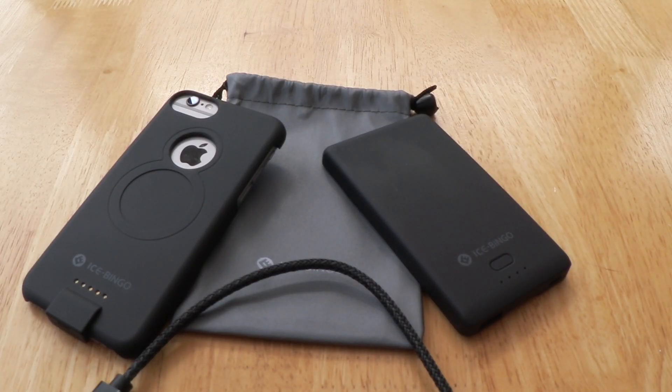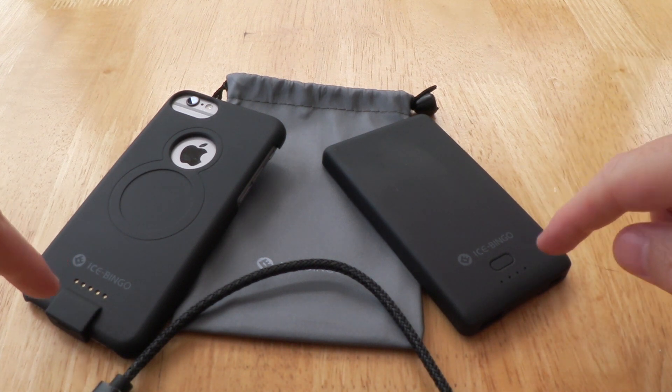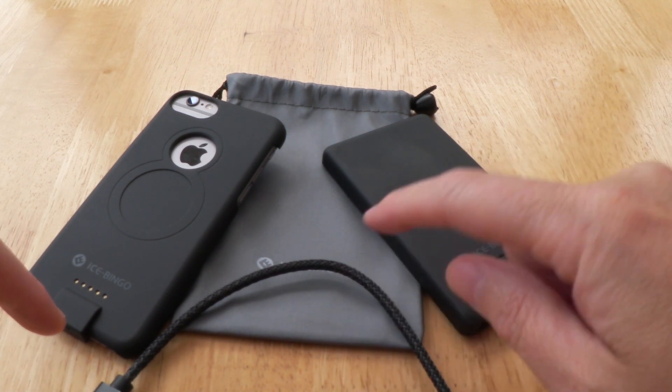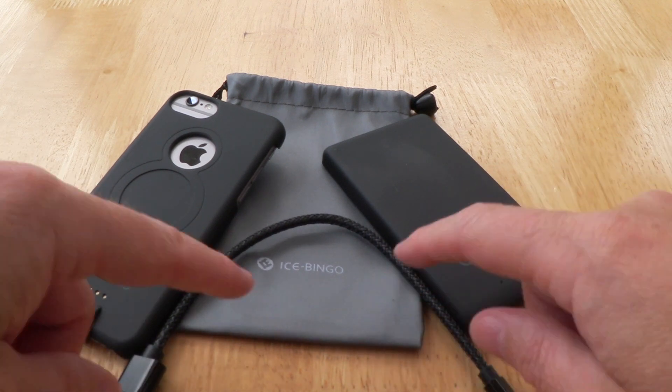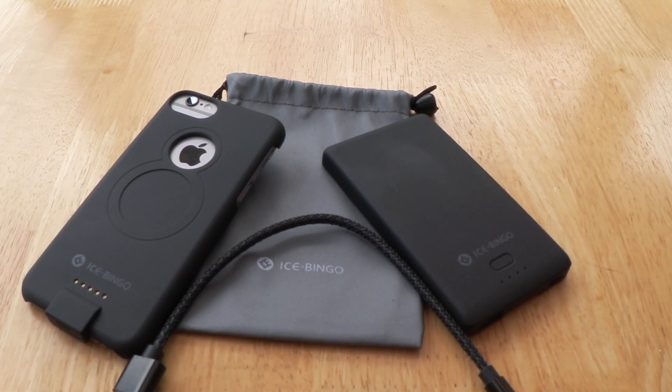Hi and good afternoon, UK EDC video review time again. As you can see, I have a phone case, a power bank, a patch cord cable, and a little bag, kindly supplied by the guys at iSpingo. I'm sure you've worked out that this lot goes together, especially with the video title being phone case and charger.